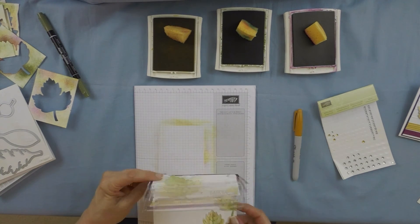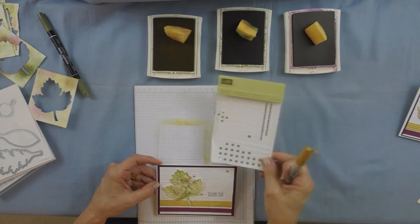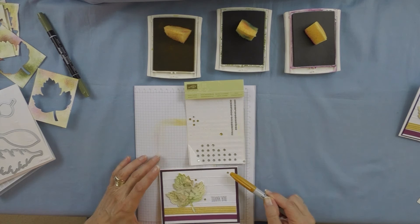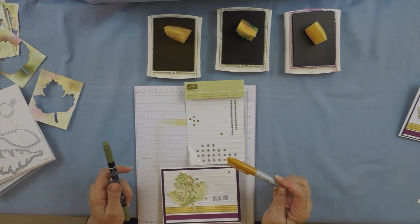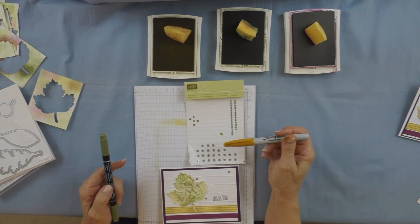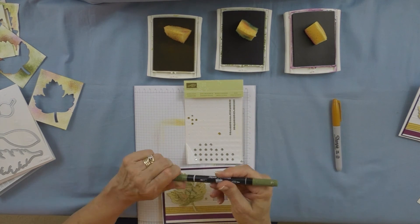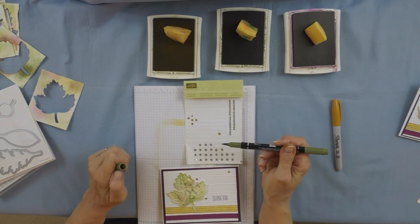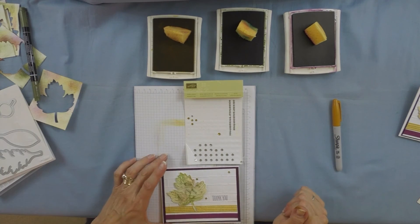Notice these rhinestones here — I colored those using a gold sharpie marker so they would coordinate with the hello honey. The reason you want to use a sharpie is because the color will not come off the rhinestone. If you use the stamp and white marker, you would have to put embossing powder on and heat it up to get that color to stay.